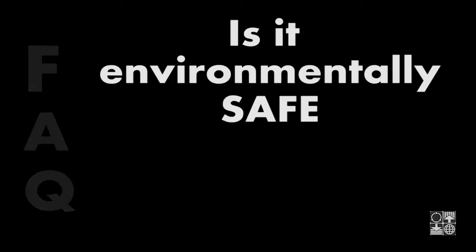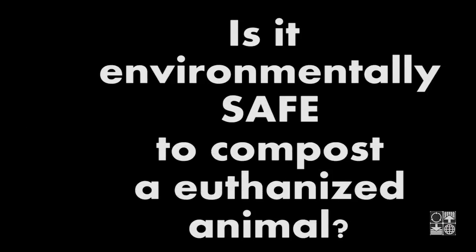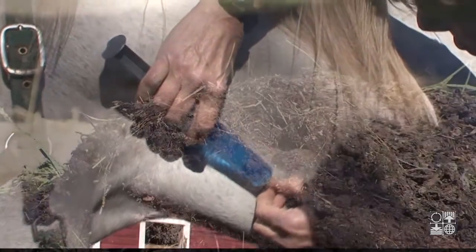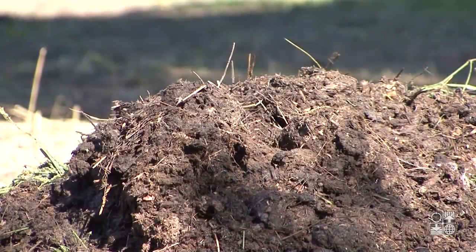Is it environmentally safe to compost a euthanized animal? Euthanasia drugs will decompose sufficiently during the composting process.